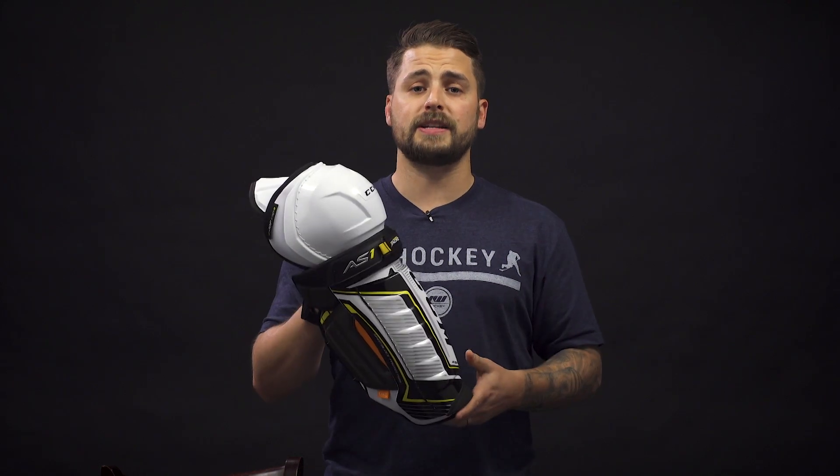You can wear a shin guard two different ways. The first way is over your skate tongue, the second way is underneath your skate tongue. While it does come down to personal preference and style, they're going to have two different measurements. So let's get started.